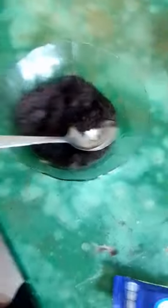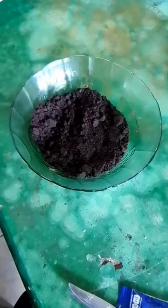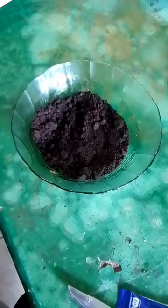We cut the Oreos. Then add 2 tablespoons of Jango milk.